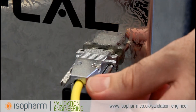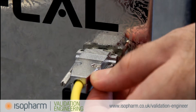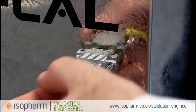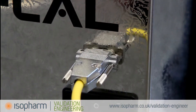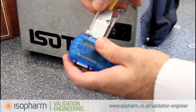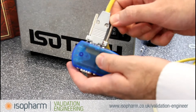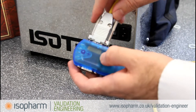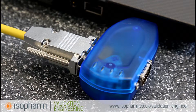If calibration is going to be done using the automatic calibration function in TQsoft, connect the heat reference unit to your PC using the RS232 connector and USB converter. The USB to serial converter is available separately from the ISOFARM validation engineering shop.